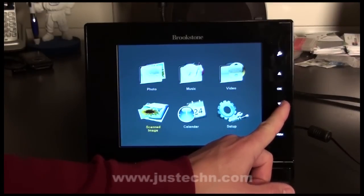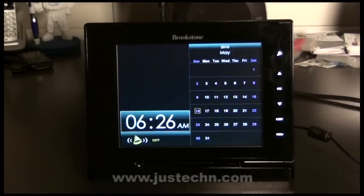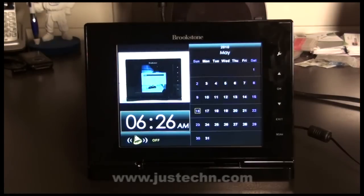I'm going to go into the calendar. The calendar is very simple — it shows the current date and time and also a slideshow of all of the images that are currently loaded on the picture frame.